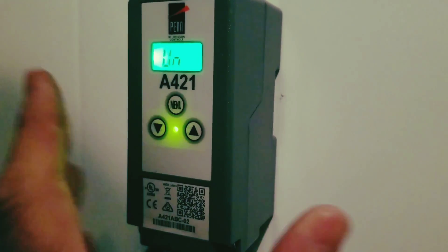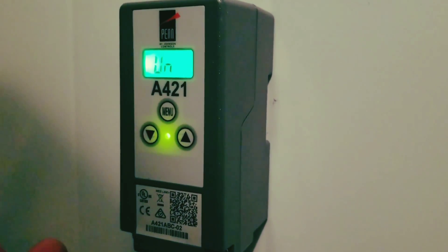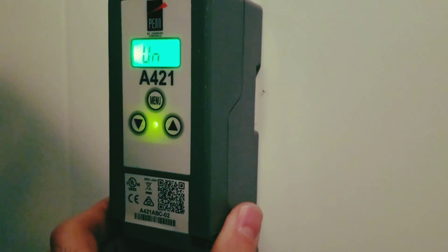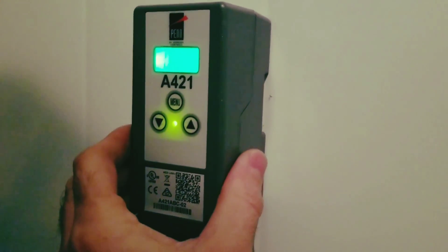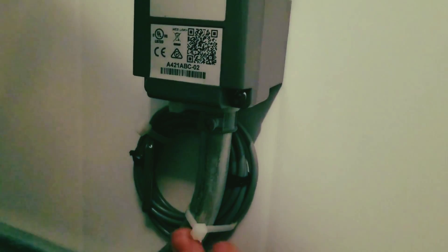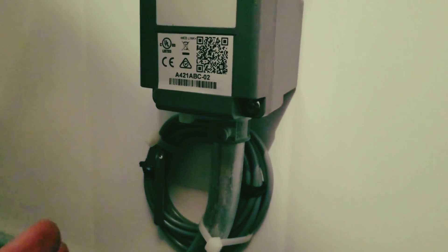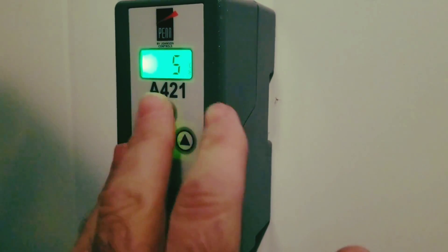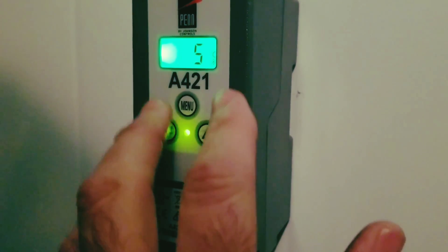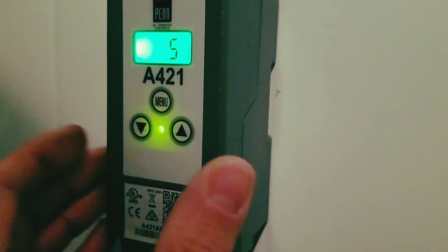If you leave it like that it will revert back to regular operation. The A421 is a really cool electronic thermostat — very inexpensive, very easy to install, and the instructions are very good. It also has a temperature offset to calibrate the sensor if it ever goes out of calibration: plus or minus five degrees Fahrenheit and plus or minus three degrees Celsius, which helps a lot when doing maintenance or troubleshooting.